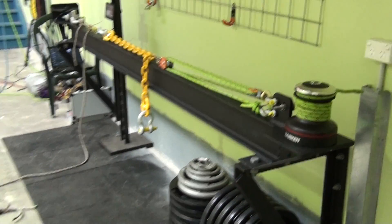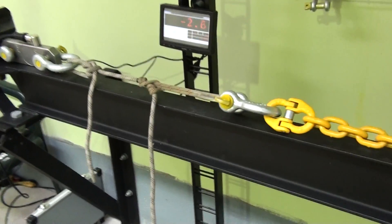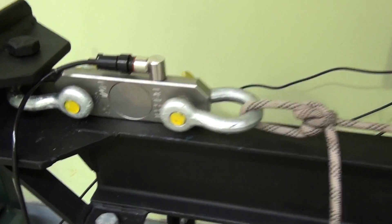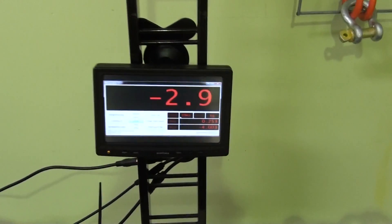A quick rundown of the new test facility that we've just set up to do pull testing on equipment. There's a 5-tonne tension load cell being processed by a laptop, with an excellent display on that.